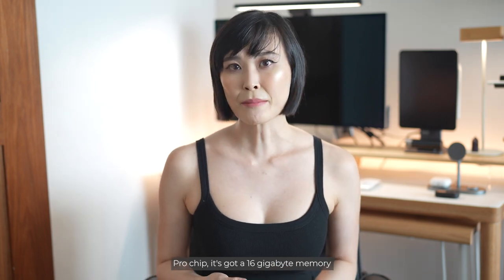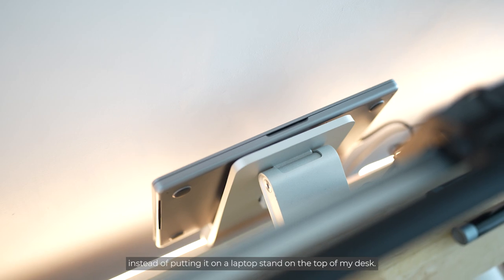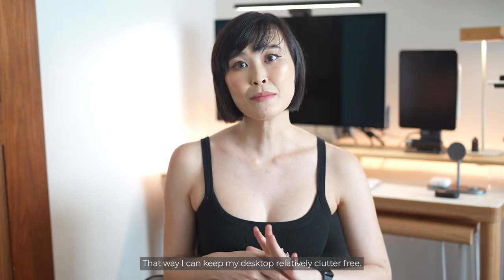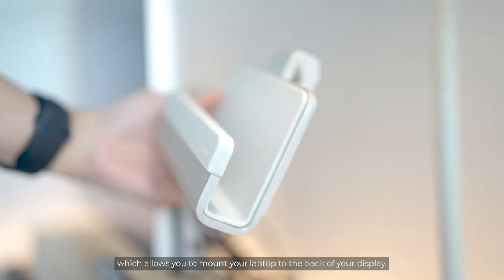Continuing with the tour, I am using the Apple MacBook Pro with M1 Pro chip. It's got 16GB memory and 1TB of storage space. Since I use just one screen, I decided to mount it on the back of my Apple Studio Display instead of putting it on a laptop stand on the desk. That way I can keep my desktop relatively clutter-free. I'm using the Elago Pro hanger which allows you to mount your laptop to the back of your display, with rubber finishings and a rubber cushion so it doesn't scratch your MacBook Pro.